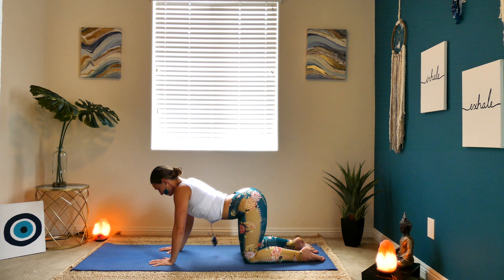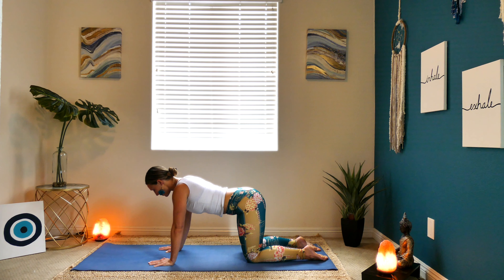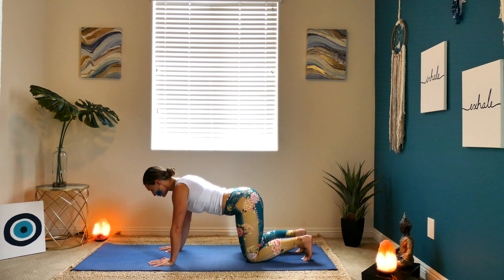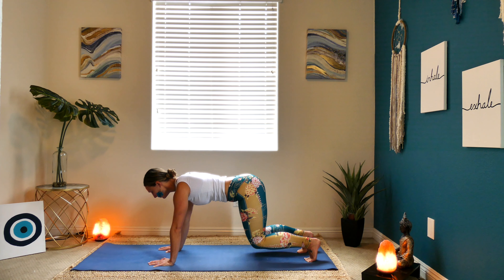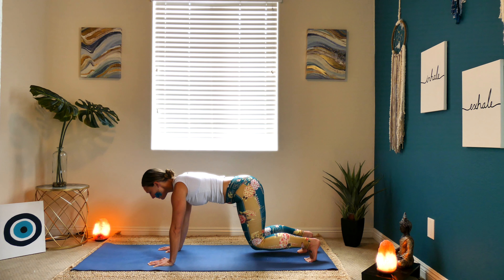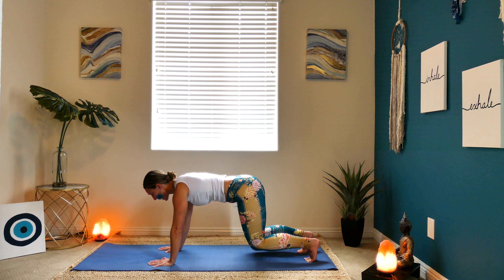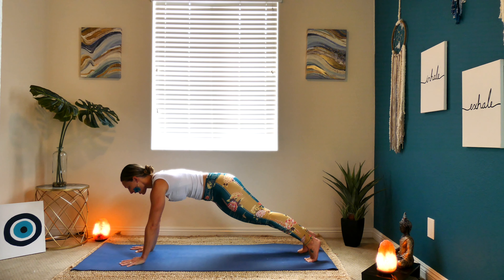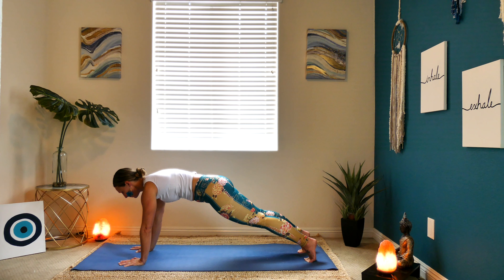Inhale. Go ahead and meet me in neutral. From here, tuck your toes under and lift your knees two inches off of the earth. Coming into an elevated tabletop — you're going to feel your muscles begin to turn on as you breathe here. Big inhale, big exhale. Feel that lock in your belly. Notice if you lose that lock during practice — maybe come back to this posture to find it again. Next breath in, step your hands forward and straighten your legs for a high plank. Puff up through your shoulder blades, long through your spine. Breathe.